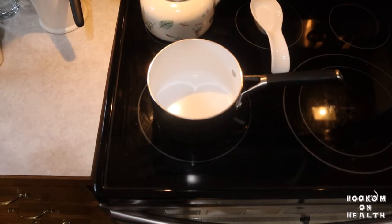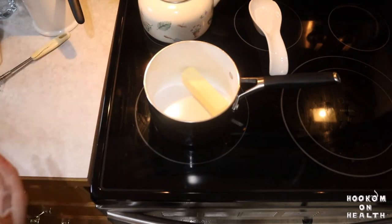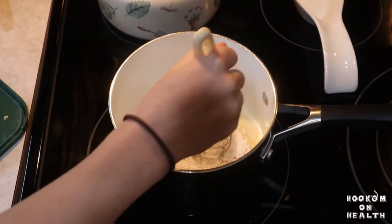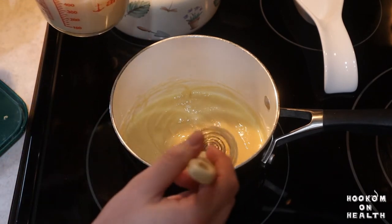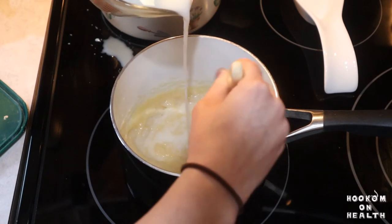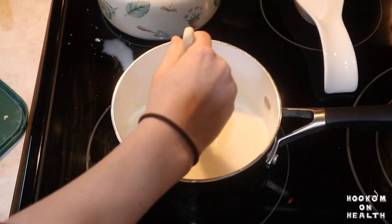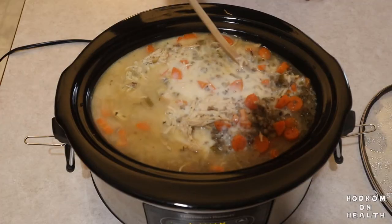Then it's time to make a roux on the stove to thicken our soup. Melt your butter in a small saucepan over medium heat. Add in your flour and stir until well combined. Let the mixture bubble for about a minute before beginning to slowly pour in the milk. Whisk continuously until all the milk has been added and a thick, creamy mixture has formed. Add your roux to the crock pot and stir until well mixed.